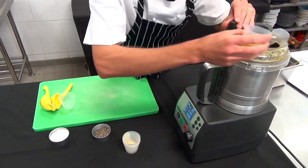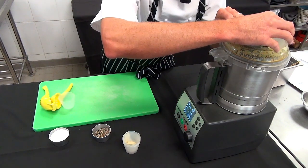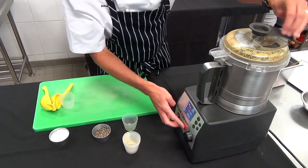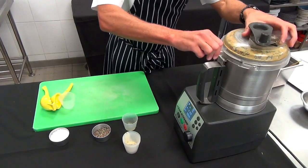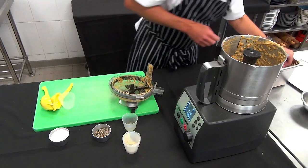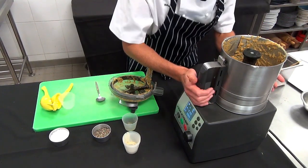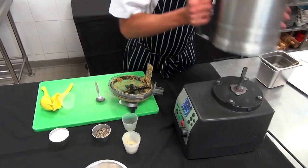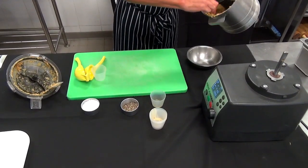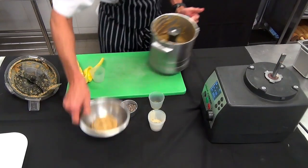Once that's incorporated, I can slowly add the olive oil. I'm just going to have a taste to check we've got the correct amount of seasoning. Tastes beautiful. Place it into a small bowl, allow it to cool completely until we're ready to assemble the antipasto platter. You can also roughly chop it if you don't have a food processor. So that's what we're looking for with our baba ganoush.